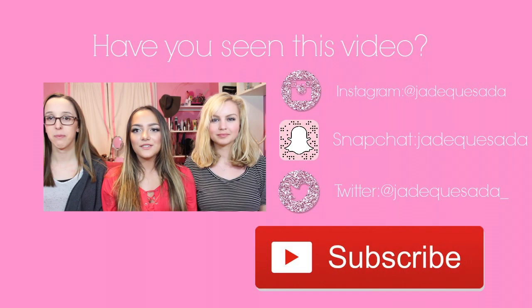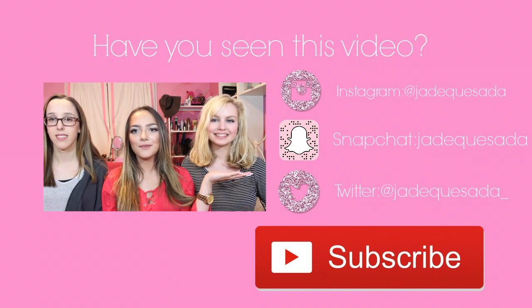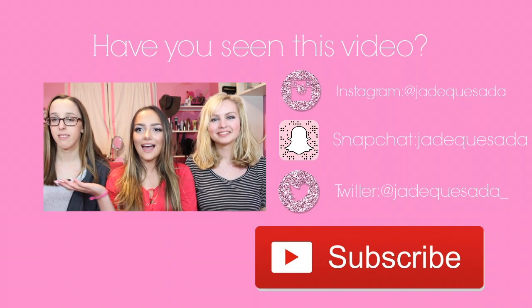Thank you guys so much for watching — please subscribe, I'll talk to you guys later, bye! Hey guys, so today's gonna be a collab video with my two friends. This is Kim — hi, please go subscribe, I'll link all her stuff down below — and this is Ashley. Hey guys!